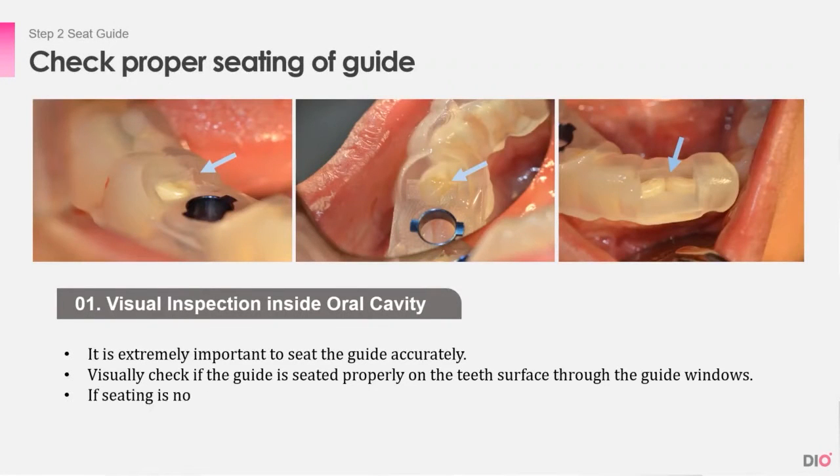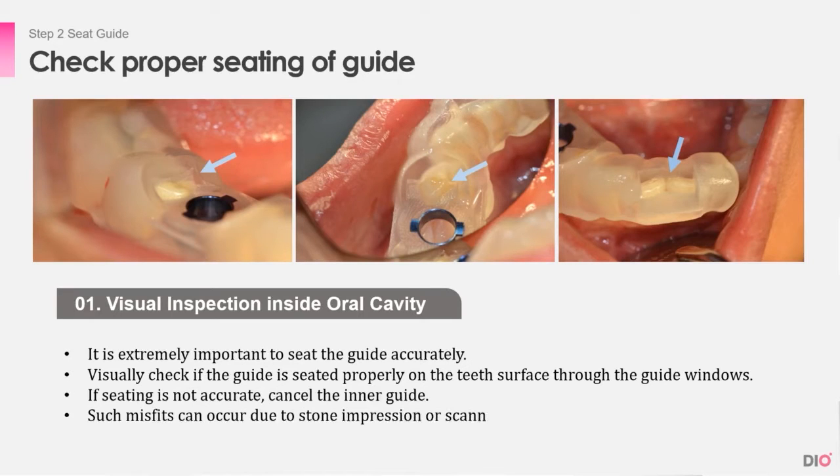Now that we have checked the guide, the next step is to seat the guide on the teeth. It is extremely important to seat the guide accurately. You must first visually check with the naked eye if the guide is seated properly on the teeth surface through the guide window and check if there is movement. If there is a rocking motion or a gap in the guide window between the guide and the teeth, delete the inner part of the guide.